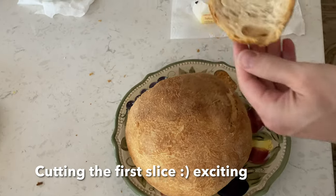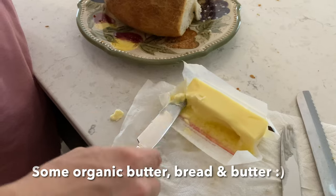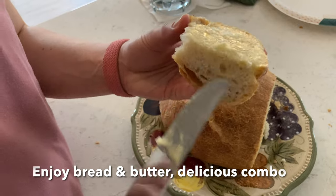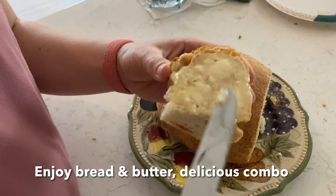Now use a bread knife and cut off a piece like this. Put some organic butter on it like that. Mmm, enjoy. Fresh baked bread — delicious. It made it softer.